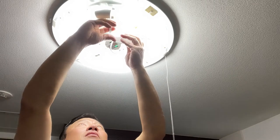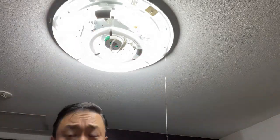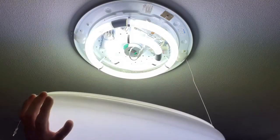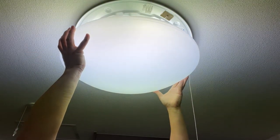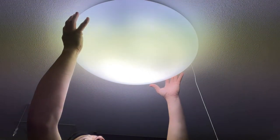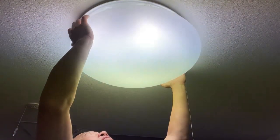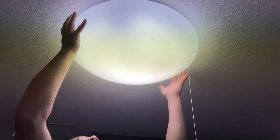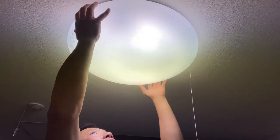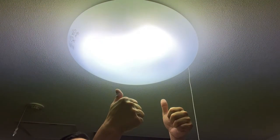Secure it. Okay, I'll be right back. This room is nice and bright. To put the cover on, just push it straight up — you should hear a click. Just like that. Double check it's not coming off — good. And that's how to do it. Thanks for watching, guys — like and subscribe to my channel.